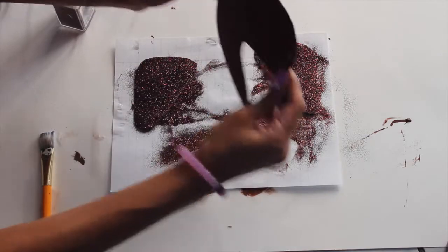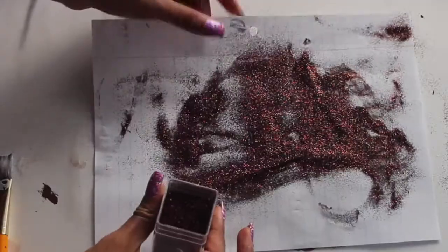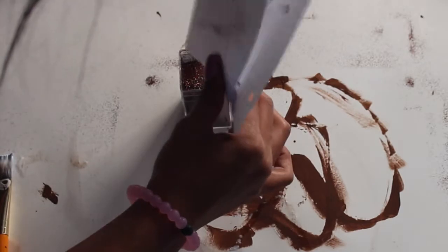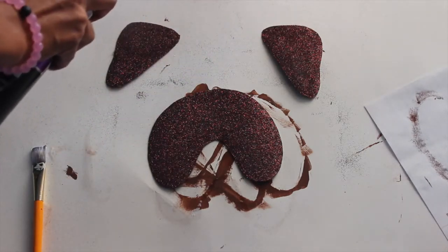Next, you're going to sprinkle off the glitter onto your paper, then simply roll up your paper and pour the glitter back in if you like. Then this is optional — I'm going to take my hairspray, shake it up a bit, and spray it right on top of my stencils just so the glitter stays on top.